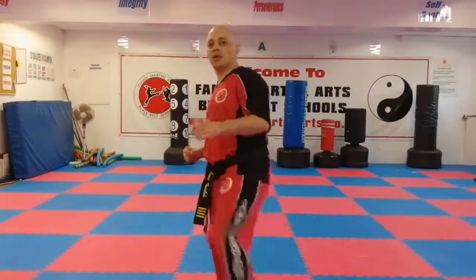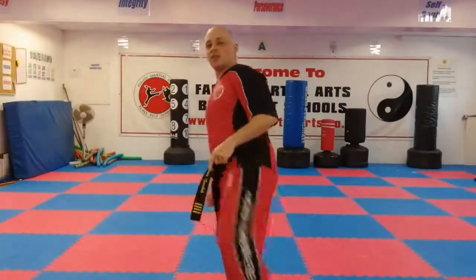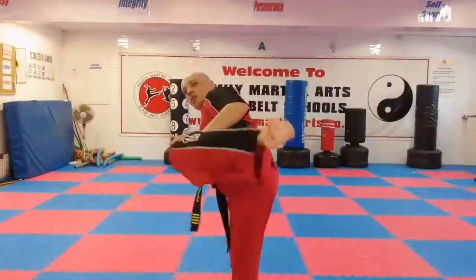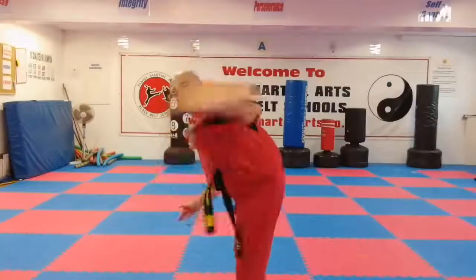Now I'm going to work on the kicks that you use your heel for, which is mainly hook kicks and axe kicks, or variations if you do a spin. So my heel is the back part of the foot. I extend the leg, hook back, and I'll be hitting with the heel.